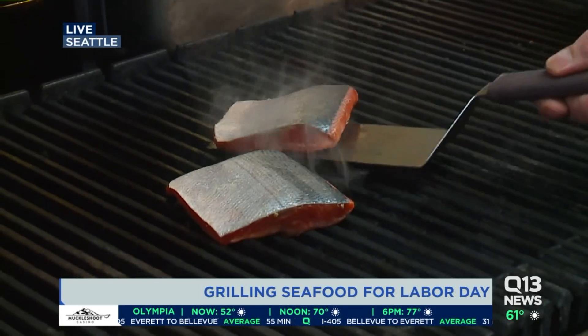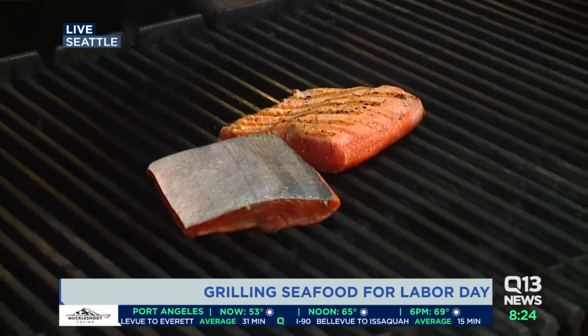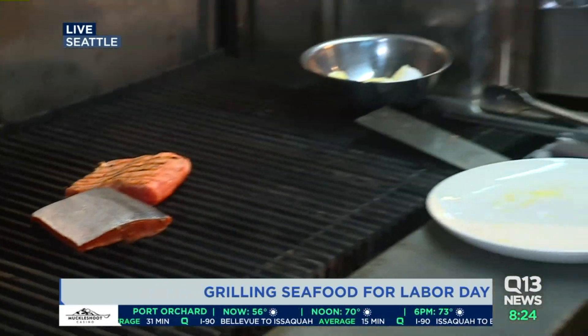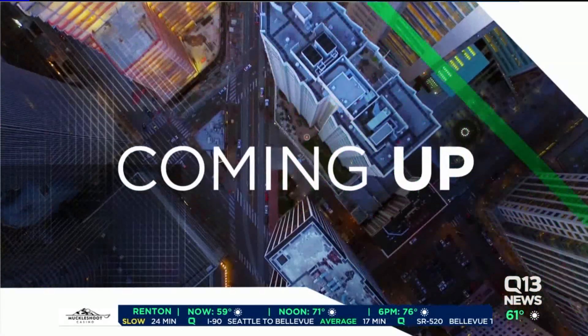This one will flip over and see how that's looking. Perfect — that's exactly what we're looking for. Coming up next hour: mussels and clams. We'll have all of your seafood needs that you need to know from the professionals. But for right now, I'm going to send it back over to Bill and Liz while we eat the salmon.